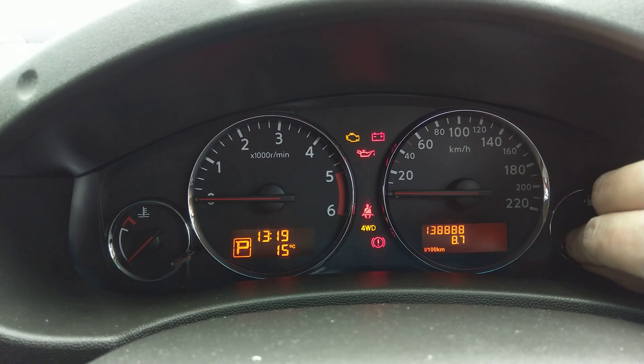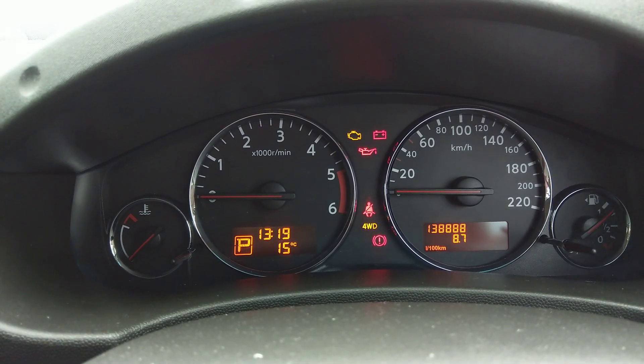Then it's at 10,000, so if I leave it like that now it's reset. Mine was already reset — that's why it said 10,000.